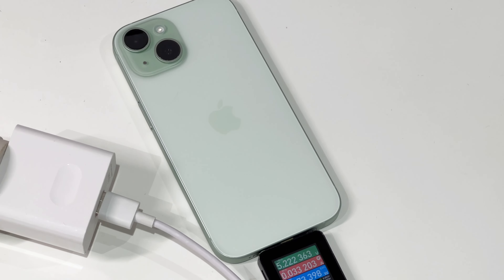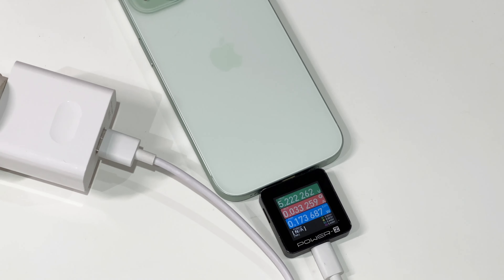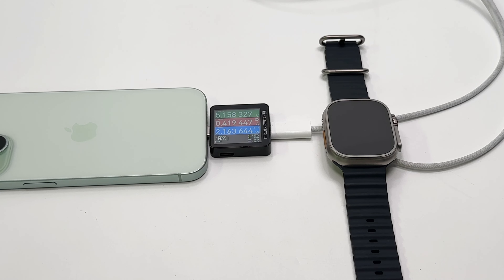As for USB-A chargers, since they do not support PD, most chargers can only charge the iPhone 15 at 5W. In terms of reverse charging, the iPhone 15 can charge other phones, tablets, headphones, watches, and even game consoles.